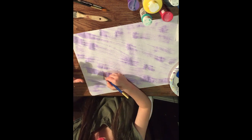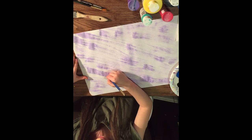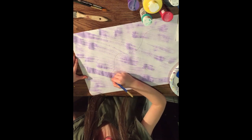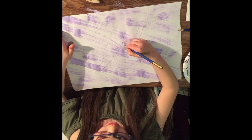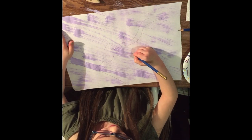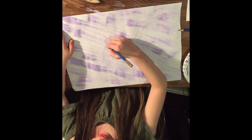Then we're going to start with the trunk and make an S-shape. Then we're going to start drawing branches — make them kind of long and then get shorter as you go to the top.